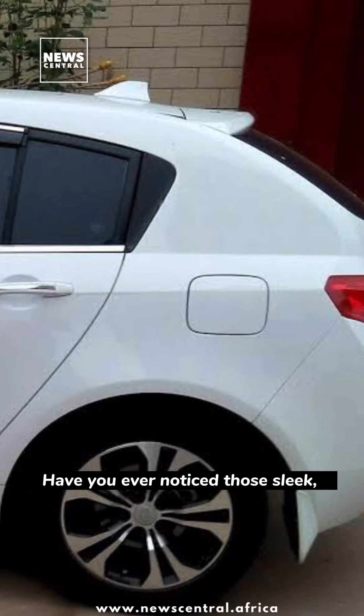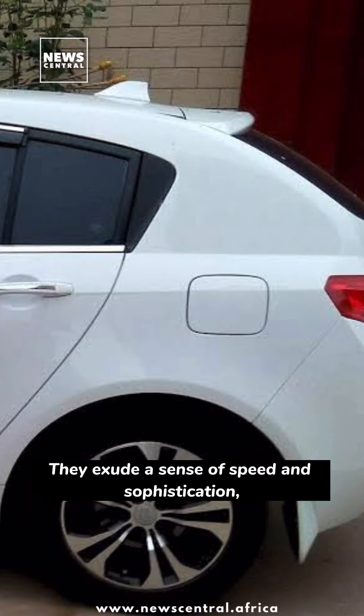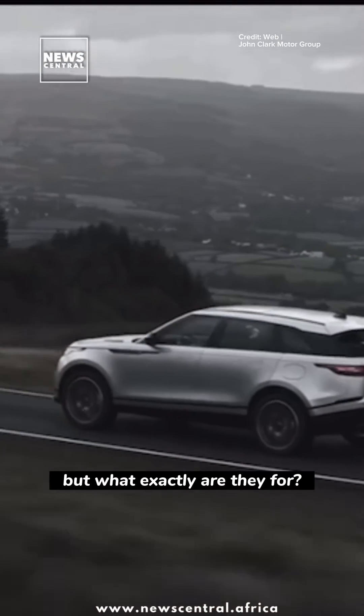Have you ever noticed those sleek, shark-like fins adorning the roofs of modern cars? They exude a sense of speed and sophistication. But what exactly are they for?